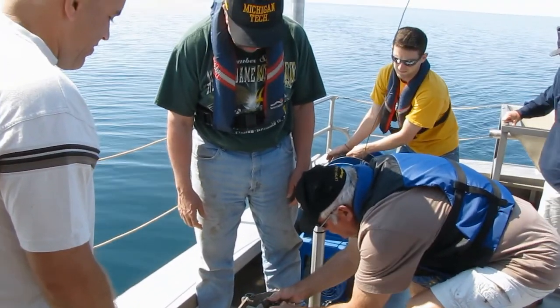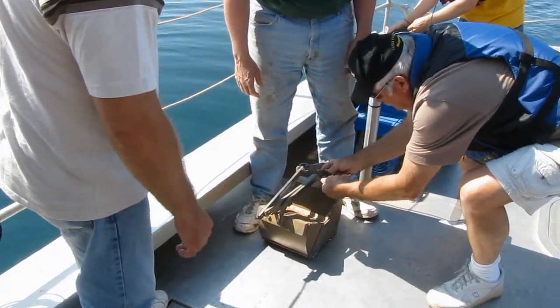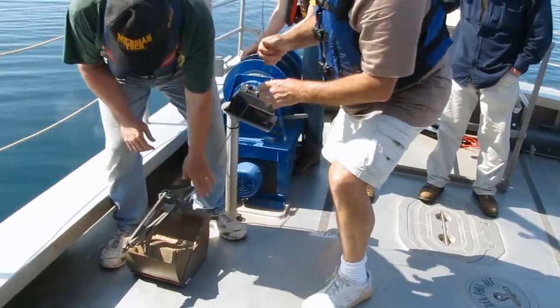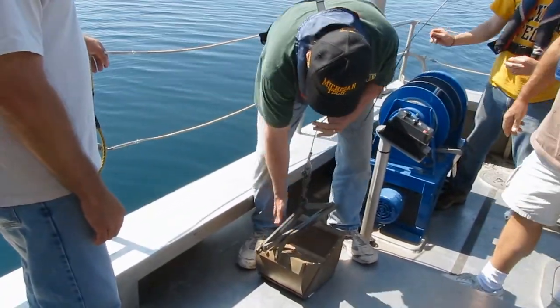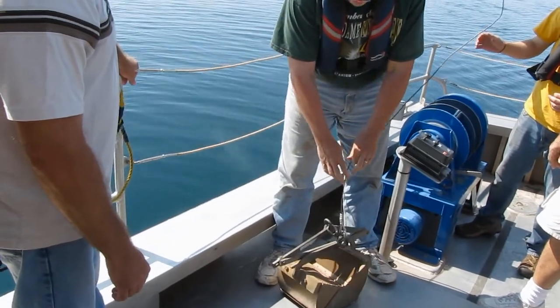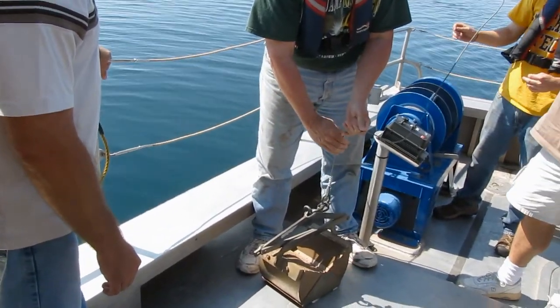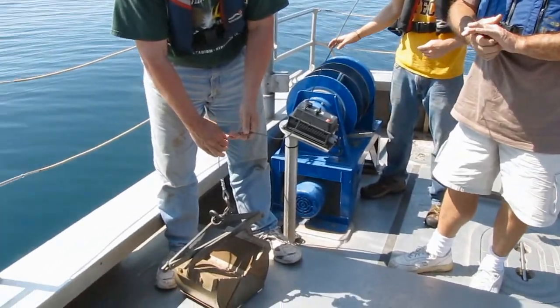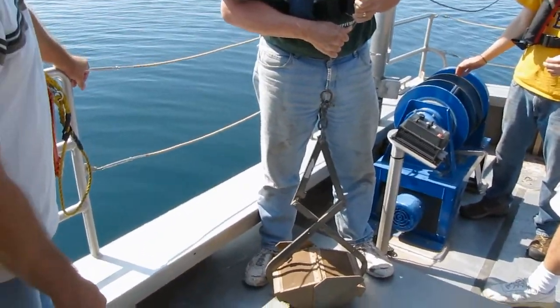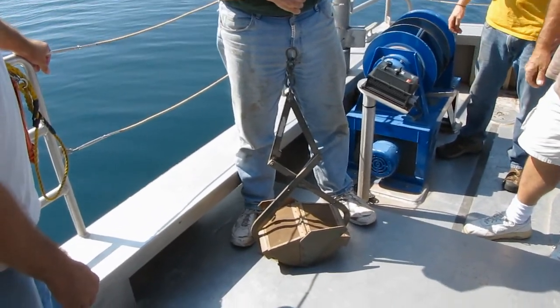It's let down to the bottom. So it's let down to the bottom like this, and when it hits, it detaches — right here. Then it goes like this, and it captures that mud sample for us.